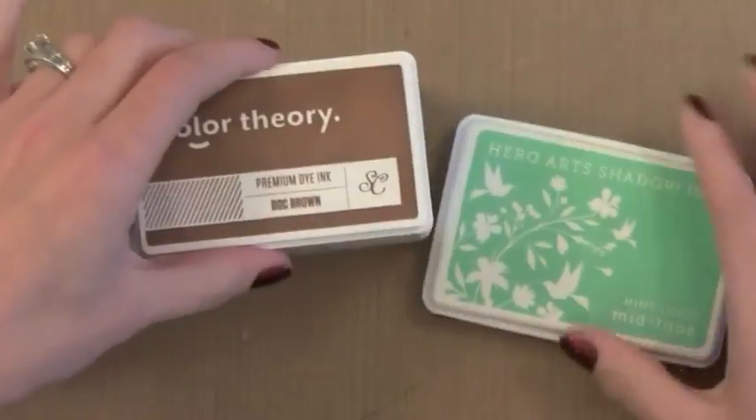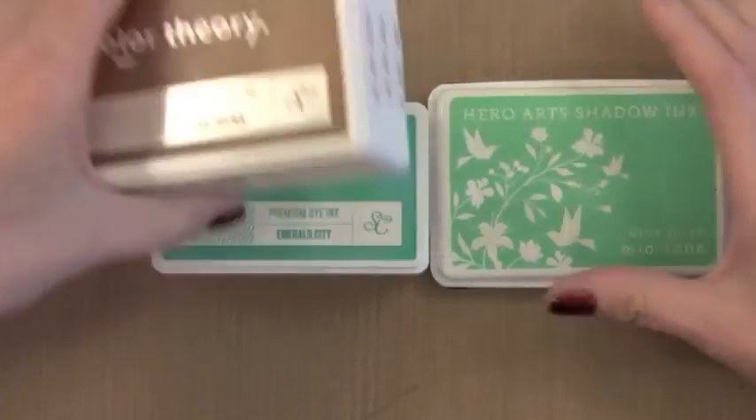The Color Theory inks are dye inks. That means they absorb very quickly into the paper and dry fast and give good results. If you're curious about the difference between dye and pigment inks I'll put a little link here for a video that talks more about that. But these have the basic properties of other dye inks. You can easily watercolor with them. They won't fade. Lots of great qualities about it.